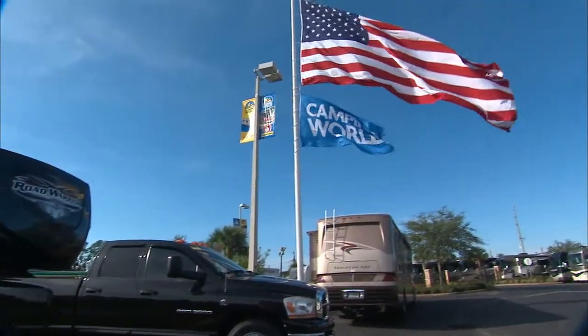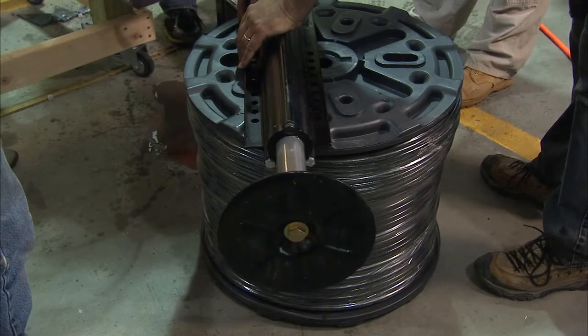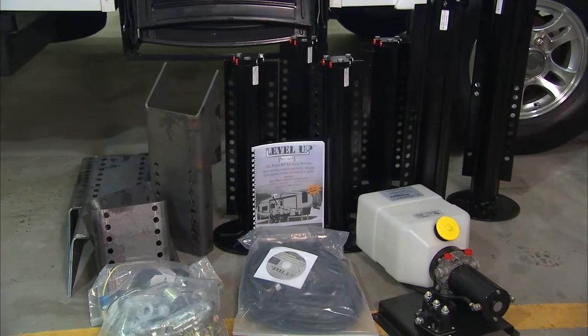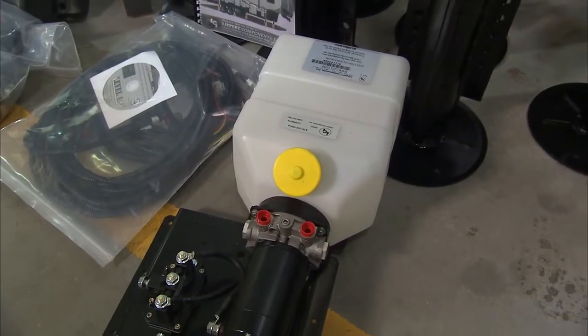It was a great time to drop by Camping World — they just so happened to be doing a training class on the Level Up product, so it was all hands on deck for this one. The first thing we want to do is make sure that we have all the components included in the Level Up kit for the install. There are really three major components to this kit: the cylinders, the power unit, and the fluid control system.